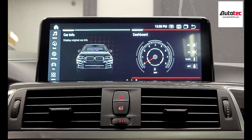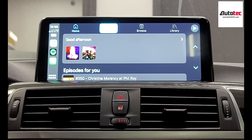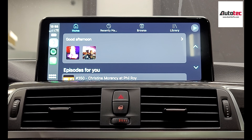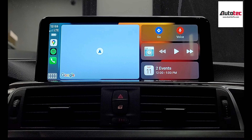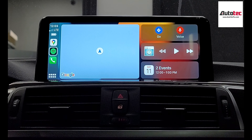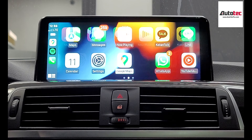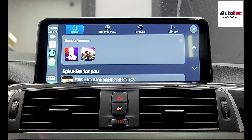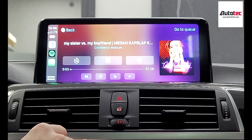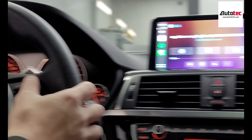This is Apple CarPlay right here. Click one more time and this is the split-screen feature. It provides all the features — you can check messages, WhatsApp messages, and also use Spotify. Let's try to listen to some music. You can also use the steering wheel control to control it. To go back to the original menu, just click the Home button, then click Car, and you'll be able to go back to the home menu.